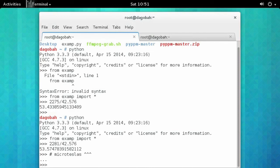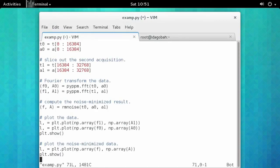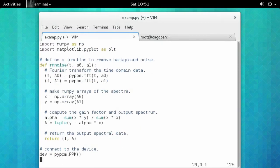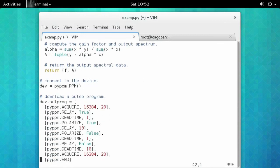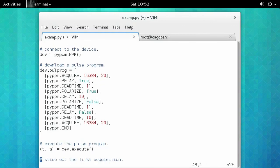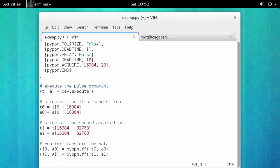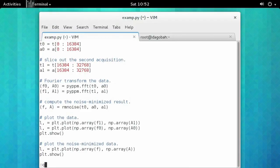Now let's take a look at the contents of this script and see exactly what got executed. It's just a regular Python program. I'm importing my module first, and then numpy and matplotlib. I have that noise removal function — that's documented in the source tree, actually in some markdown, which gives you an idea of how it works. I connect to the device, then load my pulse program: it's an acquire and then a non-adiabatic experimental setup. I execute the pulse program and slice out the two acquisitions, apply a Fourier transform, then remove the noise, and then we have plotting. And that's really as easy as it is.